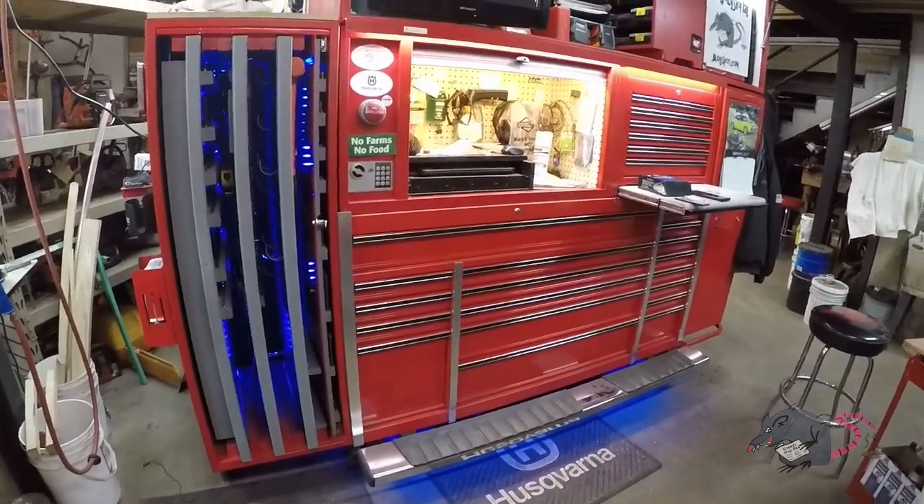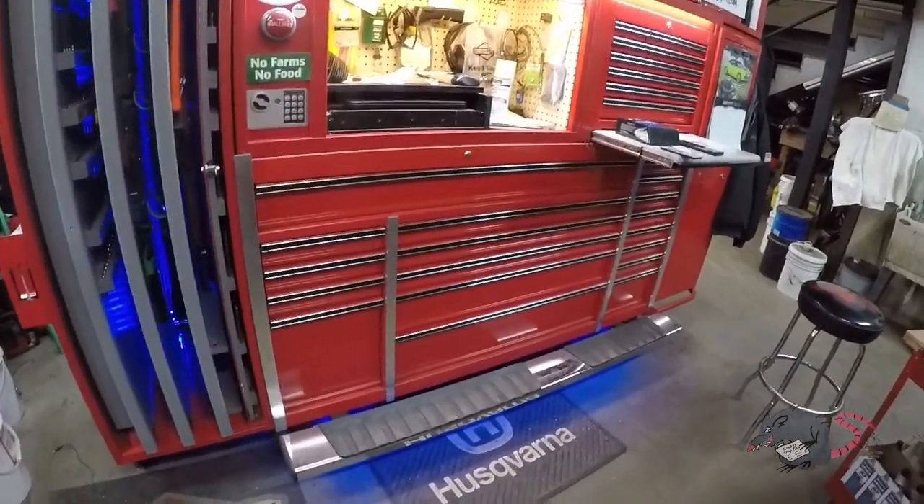From here it doesn't look that bad through the camera lens. We'll see how it comes off on video.